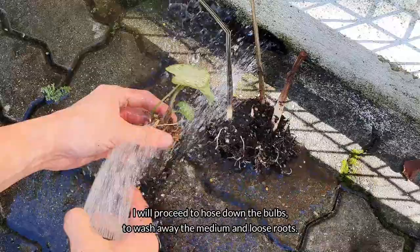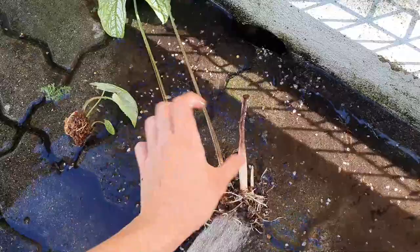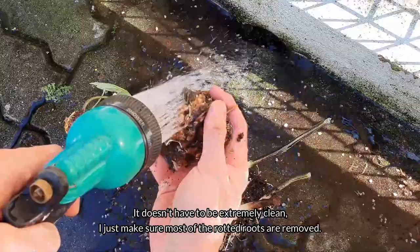Another jumbo sized caladium bulb. I'll proceed to hose down the bulbs to wash away the medium and loose roots. It doesn't have to be extremely clean — I just make sure most of the rotted roots are removed.